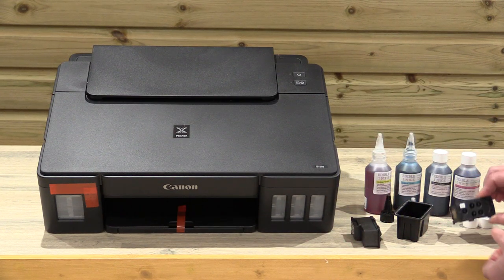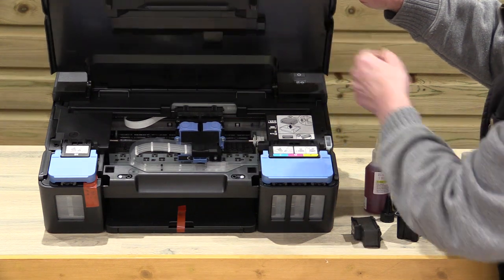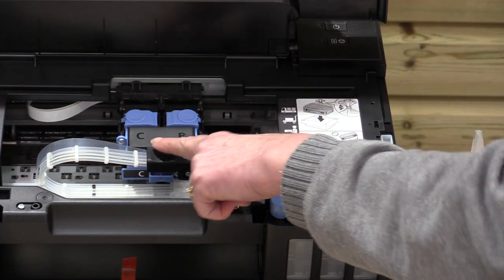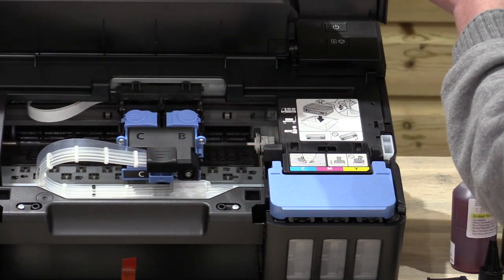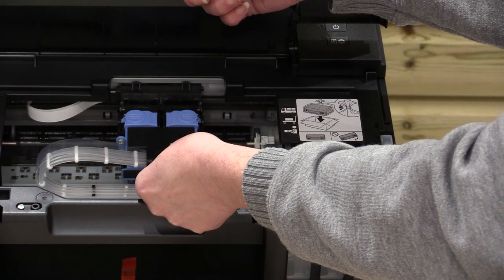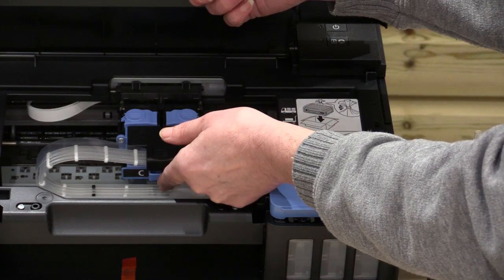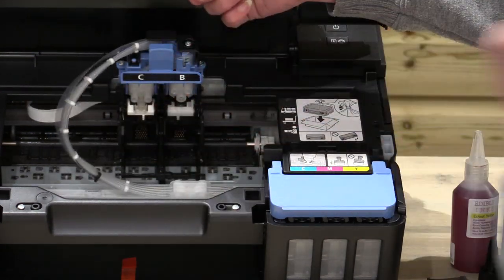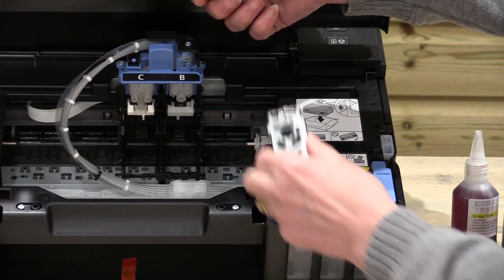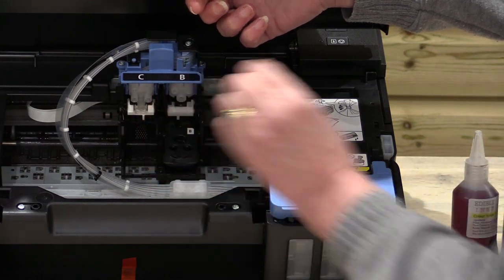We've tilted the printer up today so that we can show you inside. What you can see here is you've got C for colour and B for black, so you can't get it wrong. You've got two spring-loaded caps there which you'll see will spring up when I move this. Put your thumb on the black bit at the front and your finger underneath. Pull it down — black there, black there. Simply pop it in and rest it there.